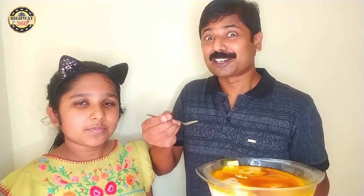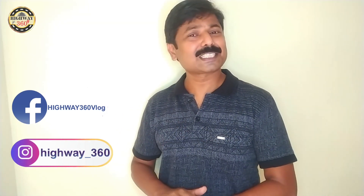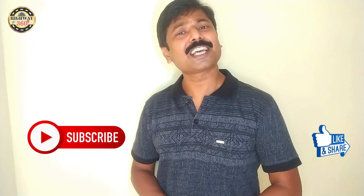First, we will taste the caramel flavor. That's why we taste it. It tastes like butter. That's how I taste it. If you like this recipe, please try it and comment on our video. Please like, share, and subscribe to our channel. Signing out.